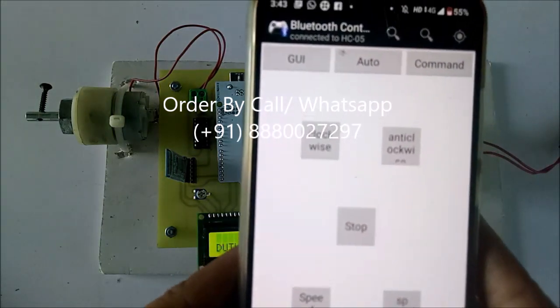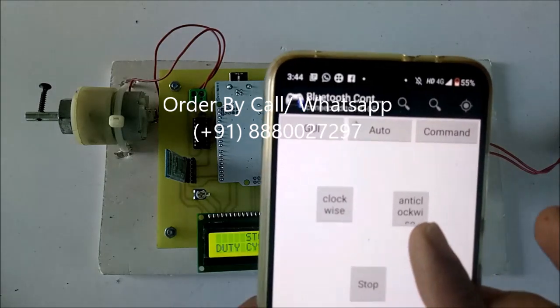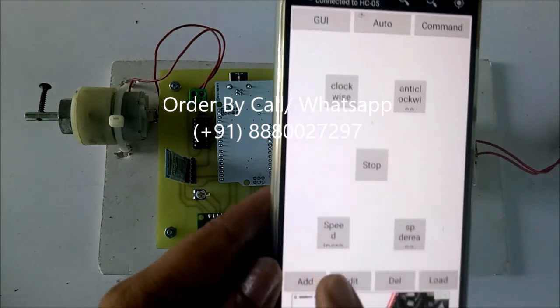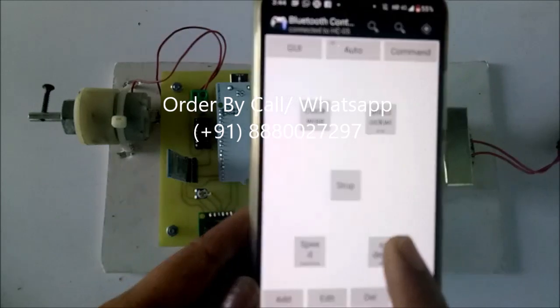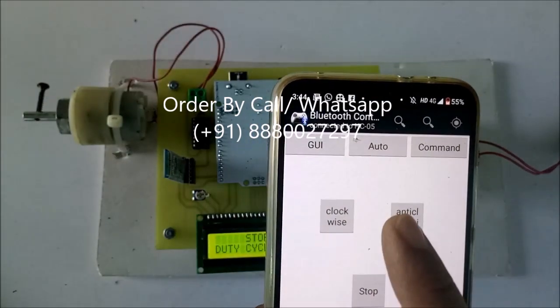I have set five keys: clockwise, anticlockwise, stop, speed increase, and speed decrease. Now the Bluetooth is connected — that is the HC05 module.